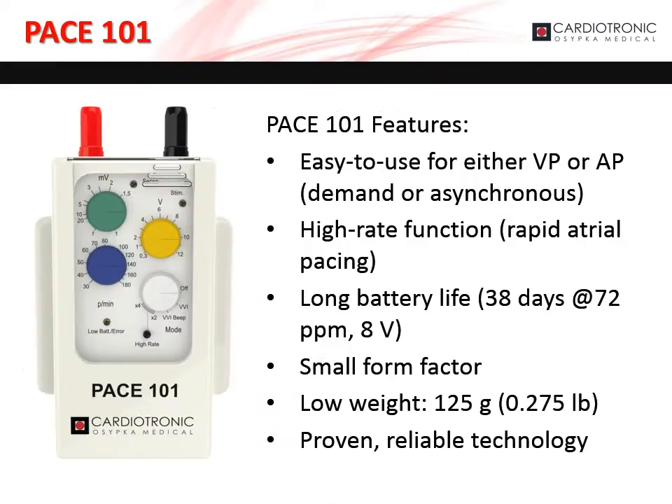The Pace 101 is our single-chamber external pacemaker. It provides easy-to-use temporary pacing in either the atrium or ventricle in demand or asynchronous pacing modes, as well as a high-rate function for rapid atrial pacing. Other notable features include a long battery life, small form factor, and light weight. The proven reliable technology in the Pace 101 is the reason Ozipka Medical is OEM for Medtronic, St. Jude, and Oskor's external pacemakers.